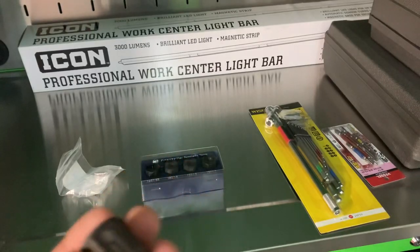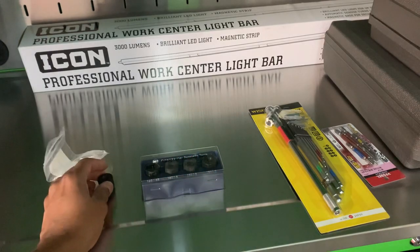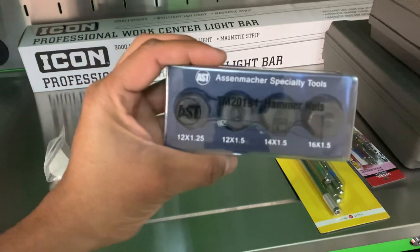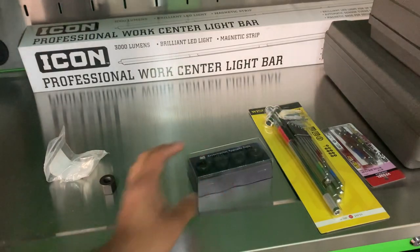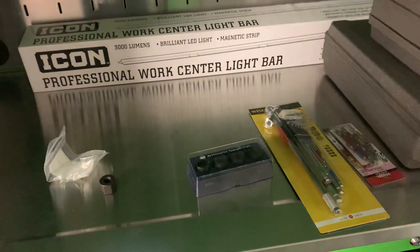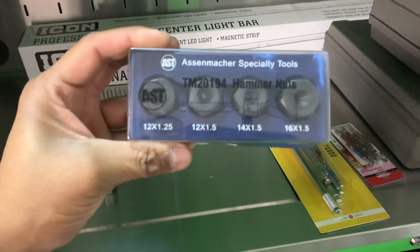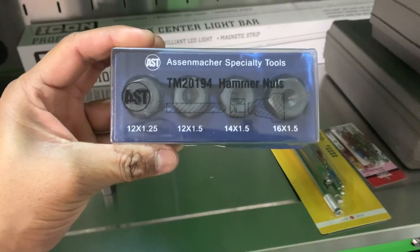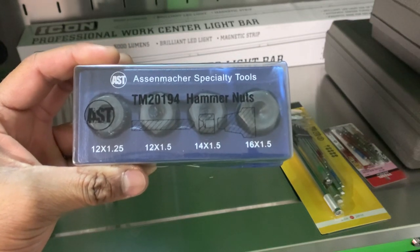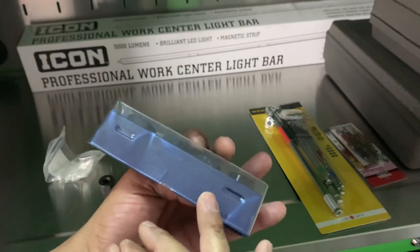It's super cool. I know there are several means to remove ball joints — pickle forks, ball joint separators. Here's the complete set. The part number is TM201194. These are AST hammer nuts: you get a 12x1.25, 12x1.5, 14x1.5, and 16x1.5. They come in a little plastic case.